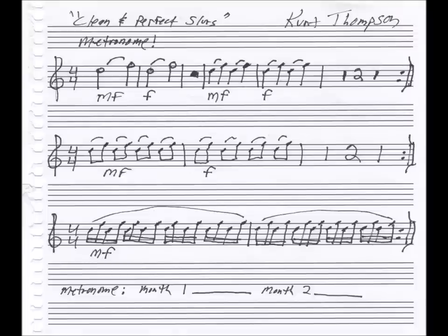In your own practice you can do the repeats as many times as you feel like. For right now we're not going to adhere to the repeats just for time. The first line is half notes. Now we're into eighth notes on the second line.